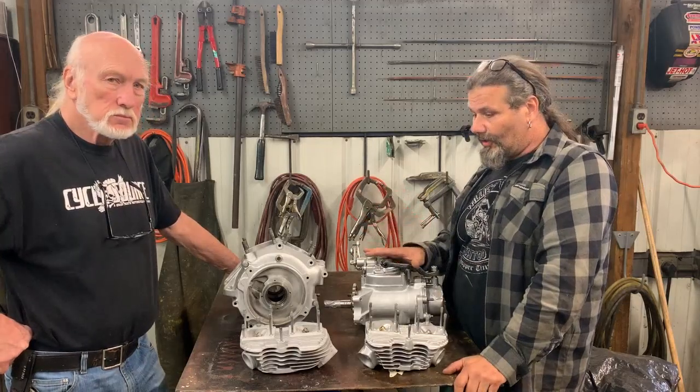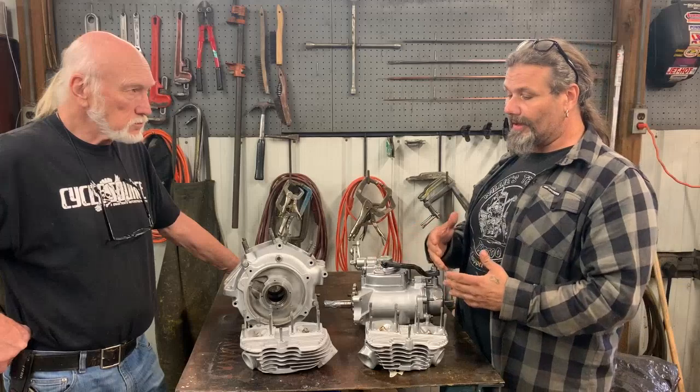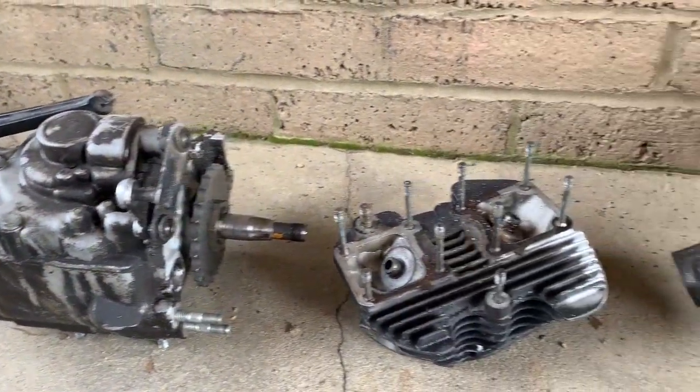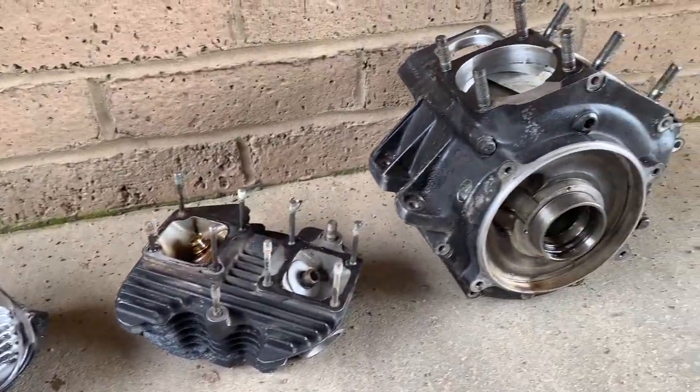We've been talking about how incredible this machine is, and I only learned through my process to manage my expectations of what the machine is. What the Vapor-Honing Cabinet is not: it is not a dip tank. You should not expect to put greasy, dirty old parts into that tank and have them come out looking like this.